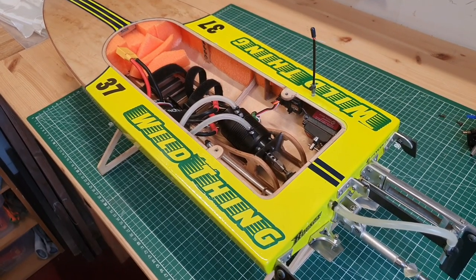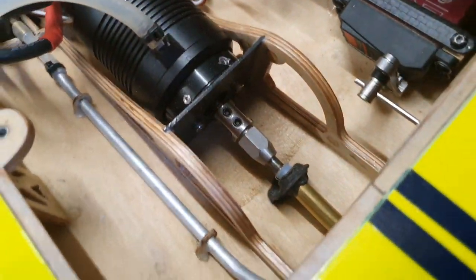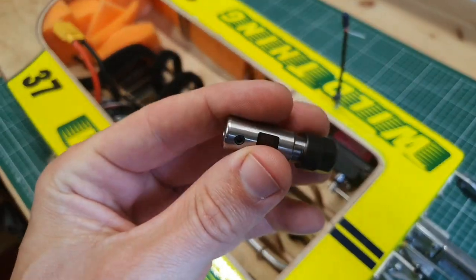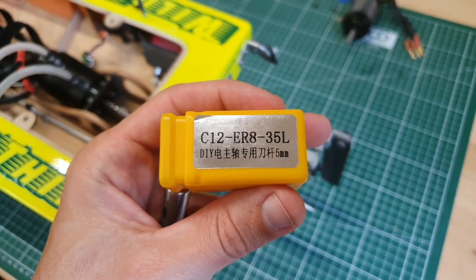Hi guys, it's DJ here from COSYRC. We've got the wild thing in the workshop and today I'm going to replace this coupler with a high precision motor coupler. This is a C12ER835L coupler, which is used for CNC machining.